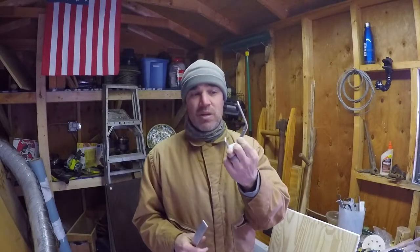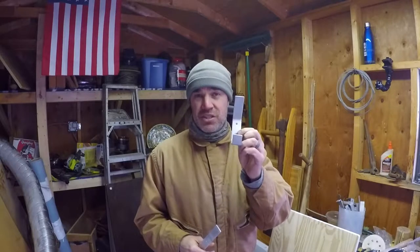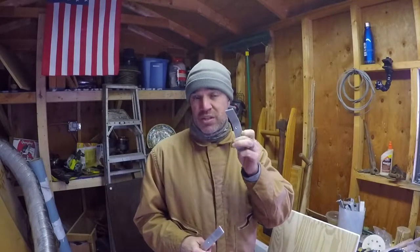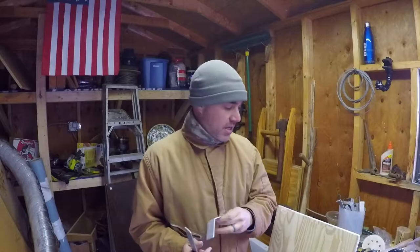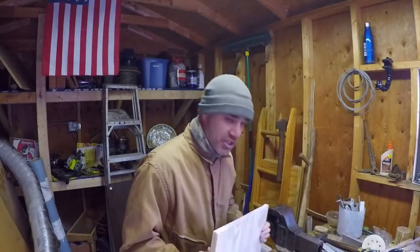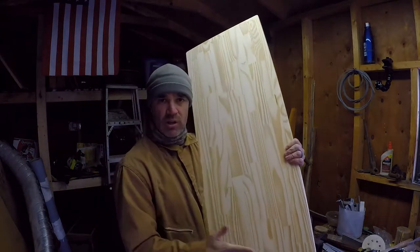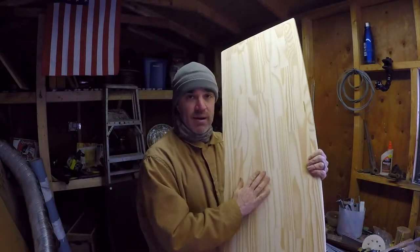I actually kind of like the way the aluminum looks after you sand it and wipe it down a little bit. But for this purpose, we're actually going to spray paint them black to put them on this board. This is just a piece of shelving board that I got from Home Depot or Lowe's some time ago.